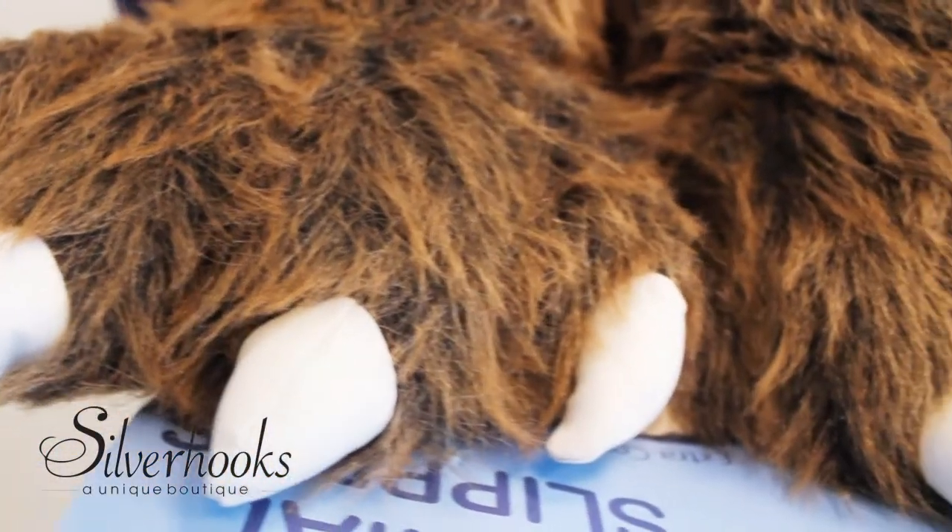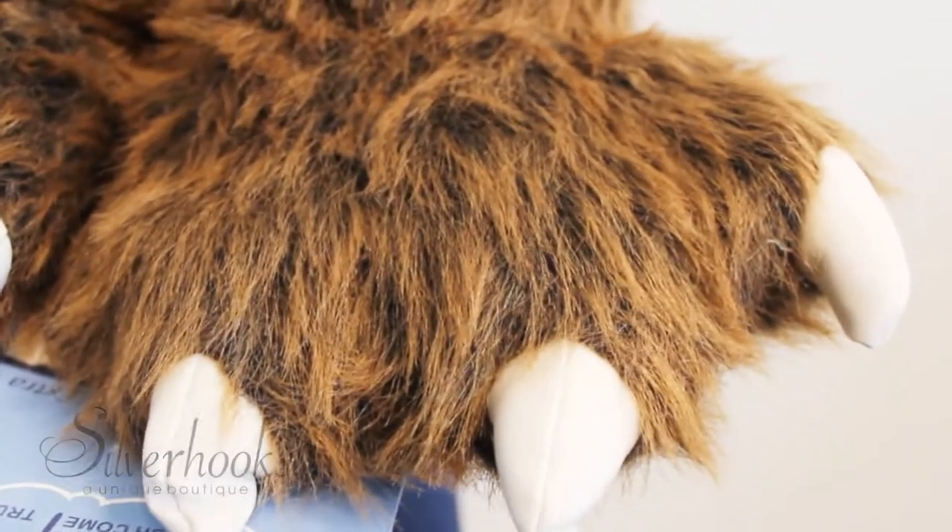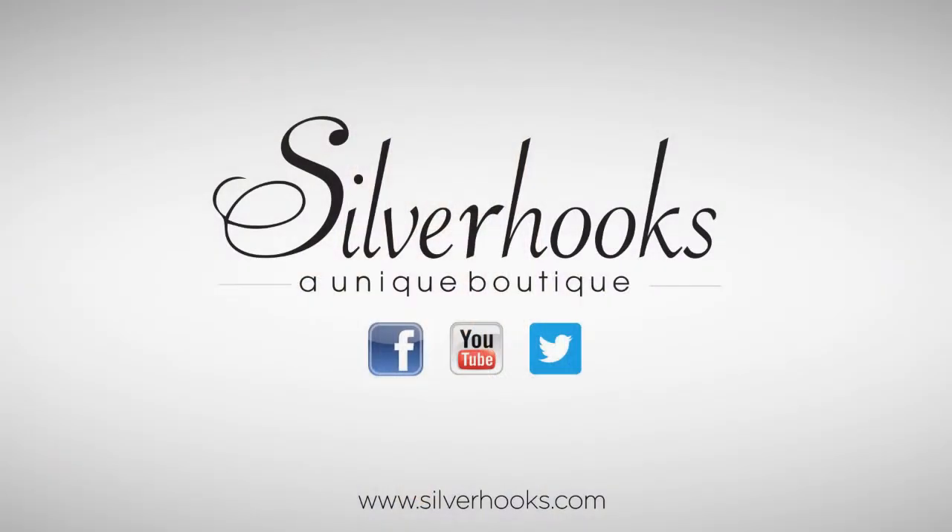Get these slippers to show off your school spirit, put the finishing touches to your holiday costume, or simply wear around the house. Thank you for watching. For more women's fashion and accessories, check out silverhooks.com.